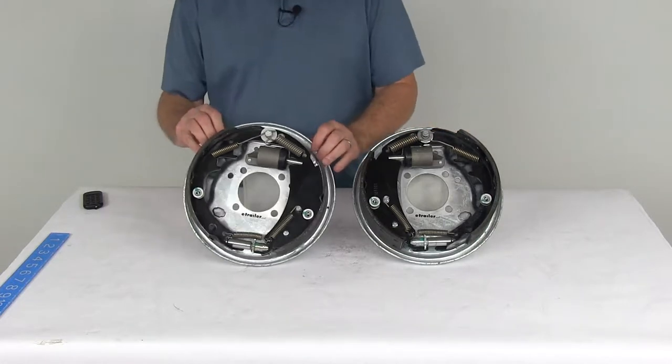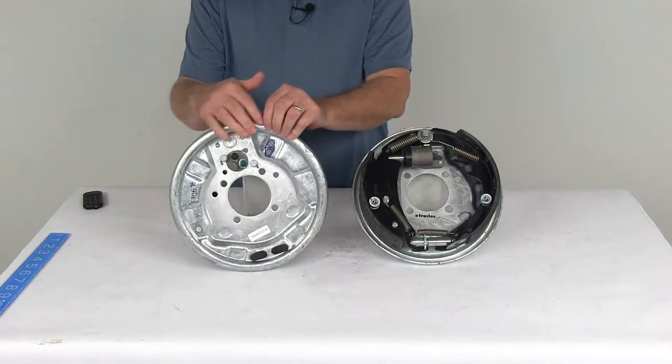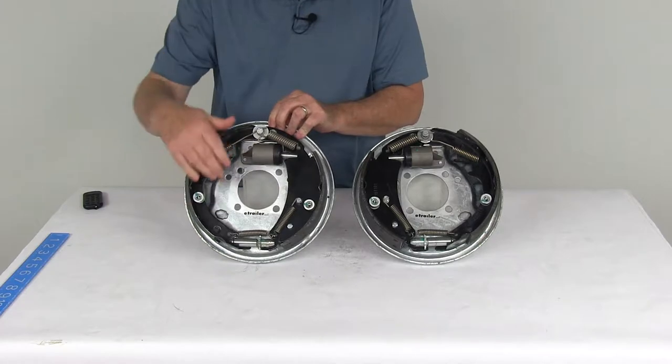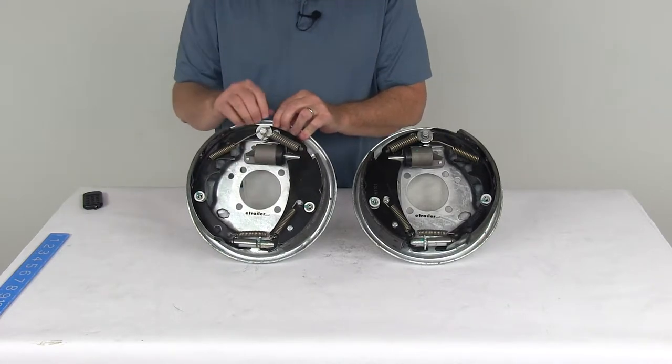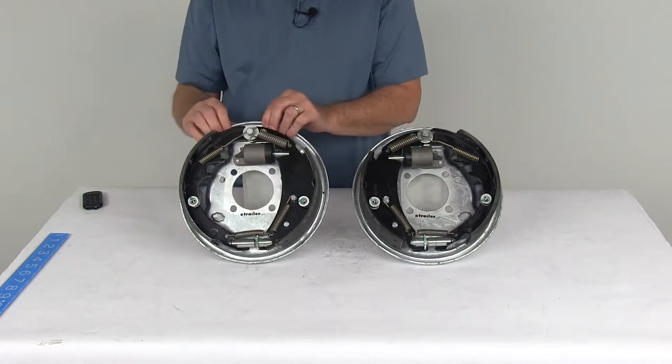These assemblies are a sturdy, corrosion-resistant steel construction. The back uses galvanized backing plates, the spring hardware is all stainless steel, and the wheel cylinder is a zinc-plated wheel cylinder. It is a uni-servo wheel cylinder — you can see it has the single plunger design.